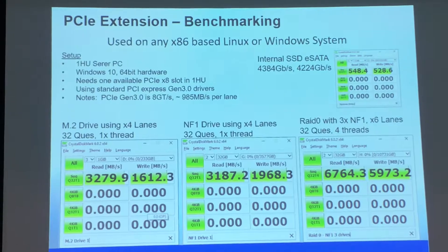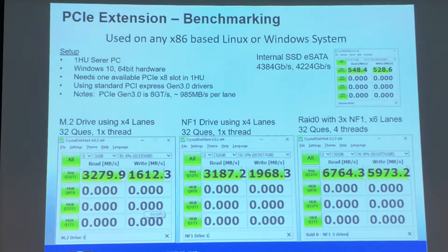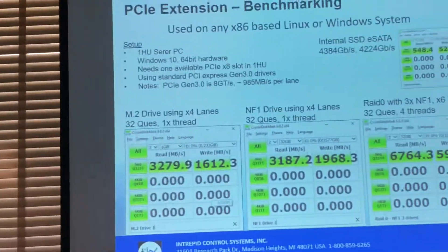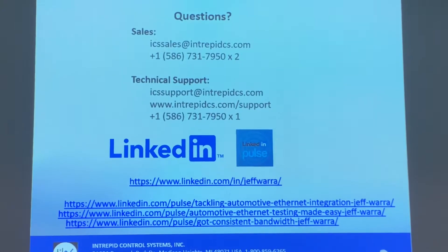Any questions? This was my last slide. Thank you for your attention and for all the questions. If you're on LinkedIn, follow me there.